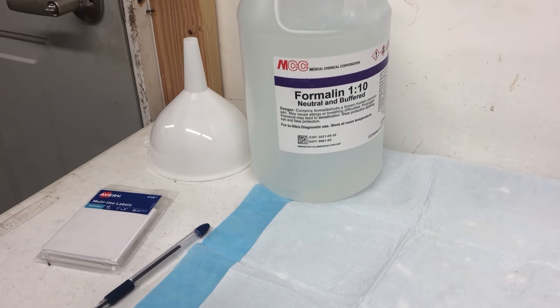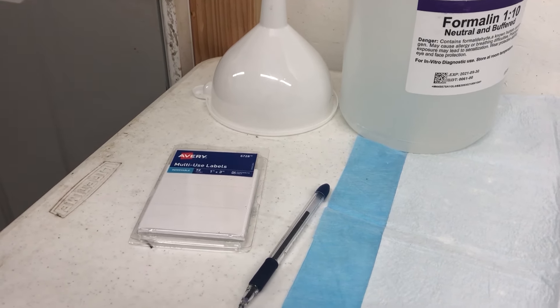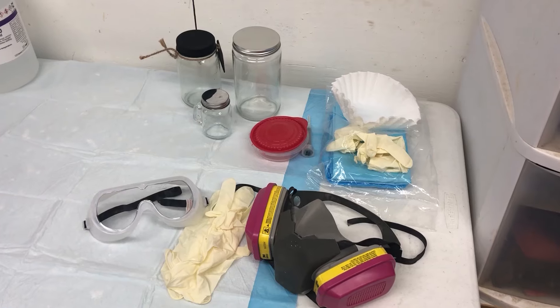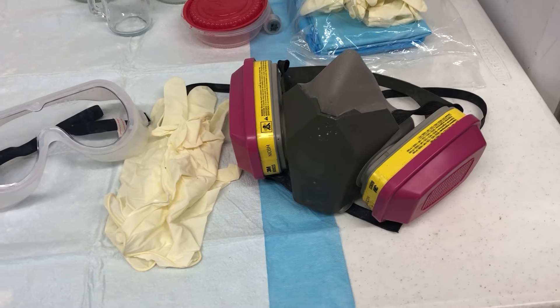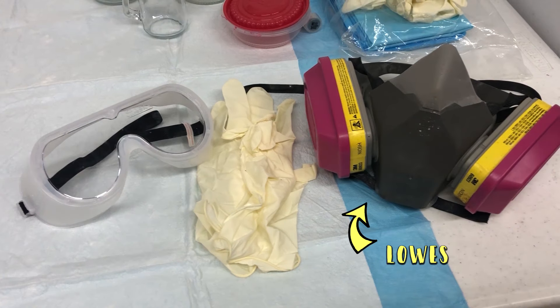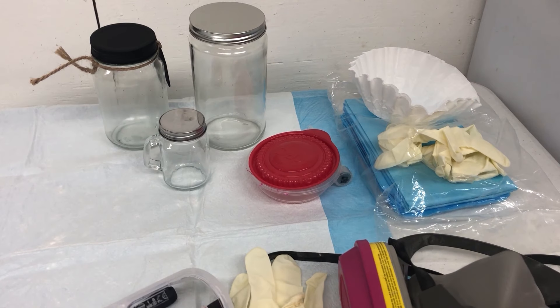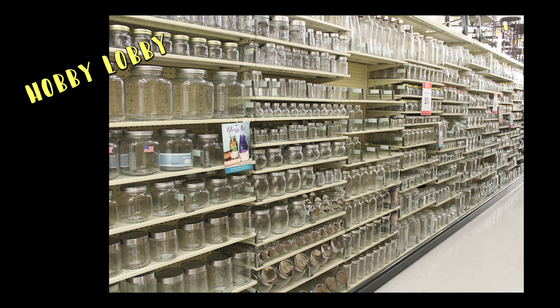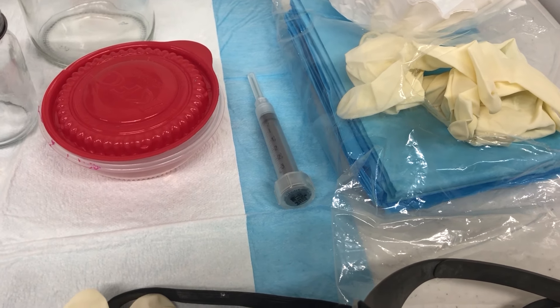For your other supplies, make sure you have a funnel for pouring the formalin, labels in case you need to date them or keep track of the liquid your specimen is sitting in, and a respirator — though you can get away without one if you're in a well-ventilated area. Mine came from Lowe's. You'll also want gloves and goggles, which I got from the Dollar Tree. You'll need a glass jar — it has to be glass because plastic won't hold up to the formalin. Dollar Tree has some great choices but Hobby Lobby has more variety. You'll also need a syringe, and drugstores usually carry them.